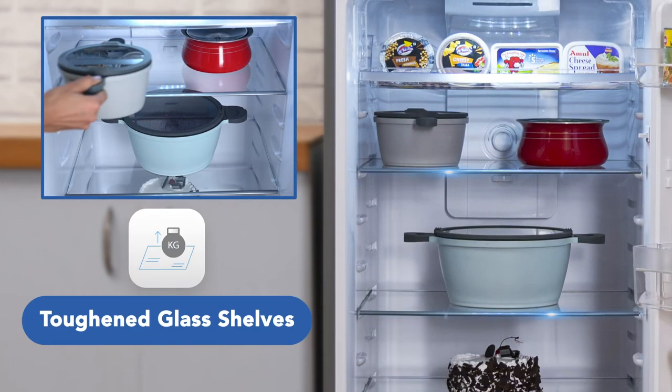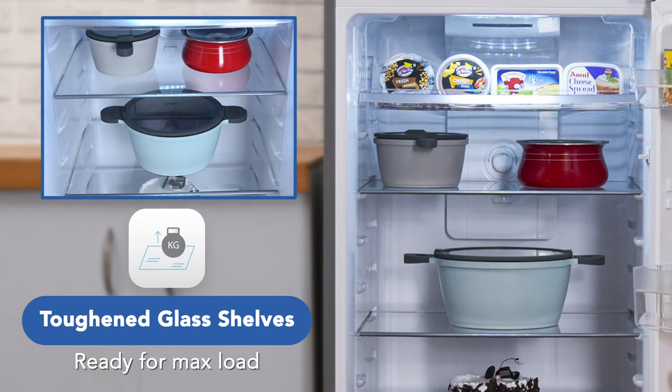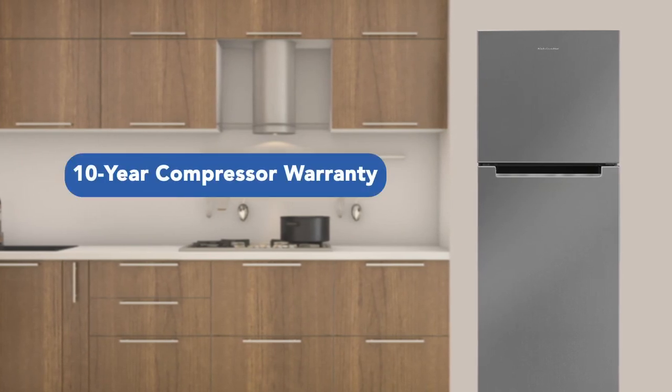This refrigerator comes with toughened glass shelves that can hold a good amount of load, including heavy utensils. This Kelvinator 350-litre frost-free refrigerator comes with a 10-year compressor warranty and finance options.